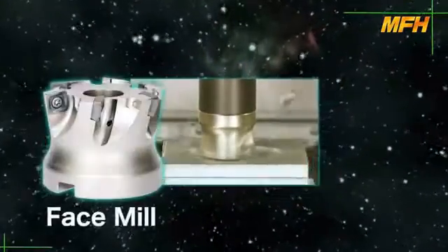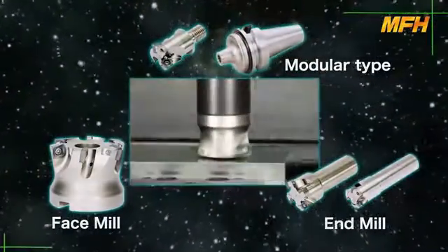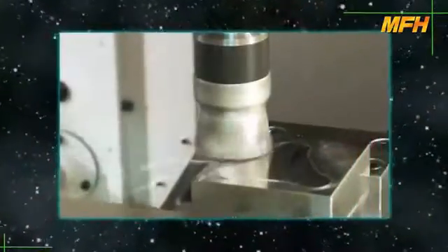Face mill, end mill, and modular heads are available to cover a variety of machining requirements. Consider the MFH for the future of high efficiency and high feed machining.